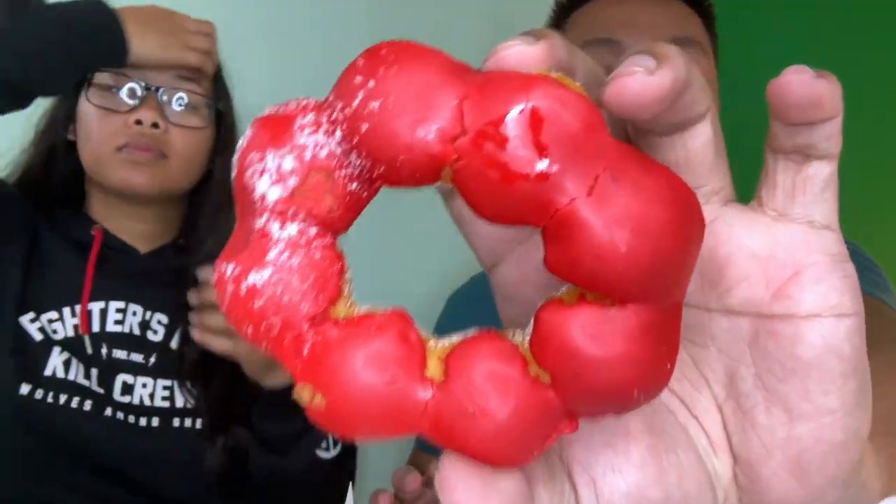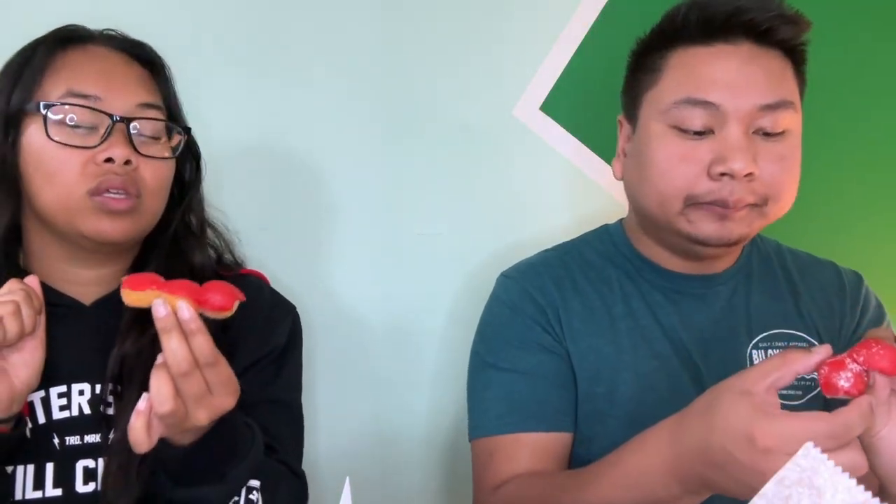Whoa! The strawberry mochi donut — it's like a jelly-filled donut but without the filling. This is like genuine strawberry jelly because the other ones back in Florida are pink — more like the artificial sweet type. But this is like frosting form, so it's not like jelly, but it's the exact same taste as a jelly-filled donut. Mochi donuts are a little chewier than a regular donut but lighter. I'd give that one a 7 out of 10.